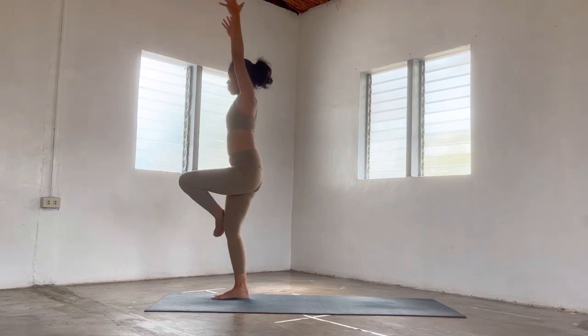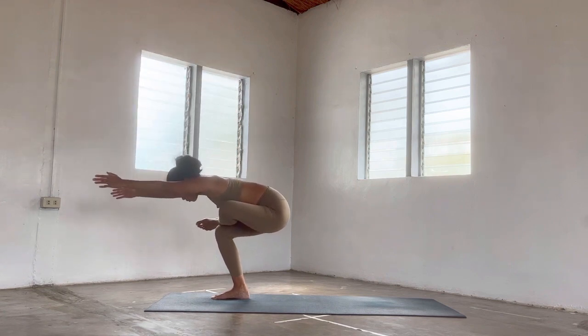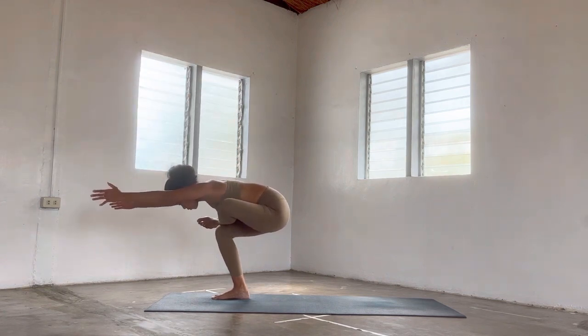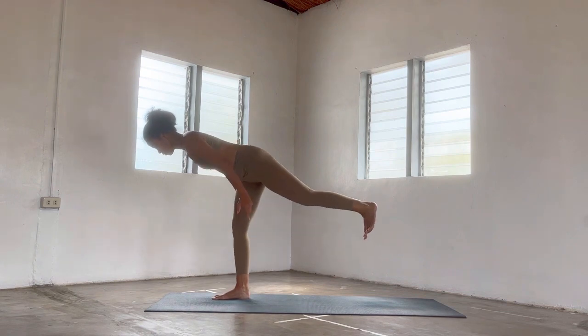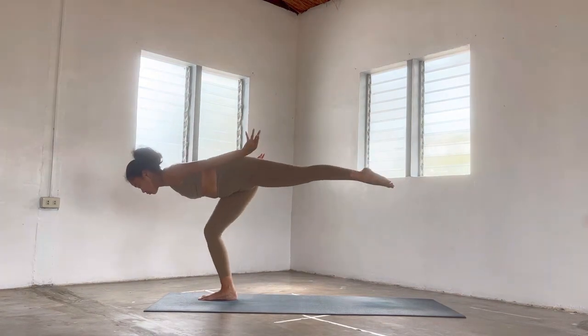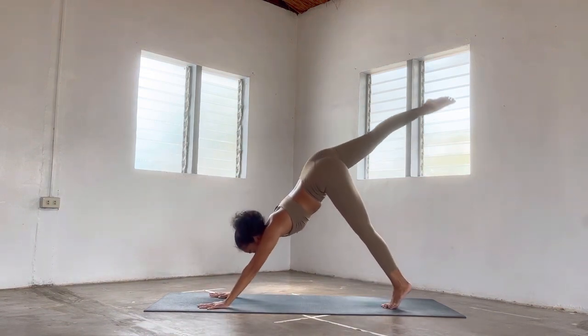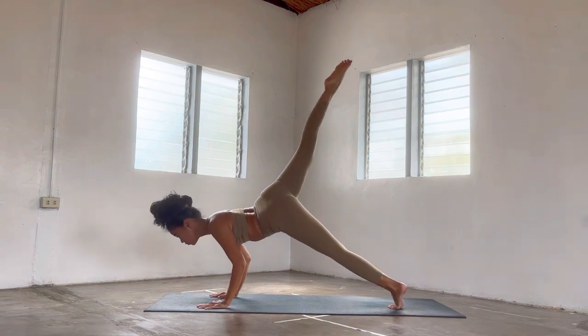Breathe in, and then stack that left ankle on top of your right quad — right knee extended, hands long, heart pressing your left shin. Inhale. Exhale, release — warrior three once more. Notice the breath. Step back, come back through three-legged dog. Find one vinyasa one more time.